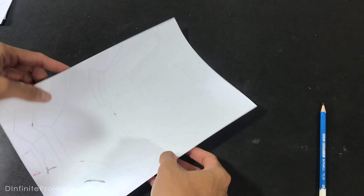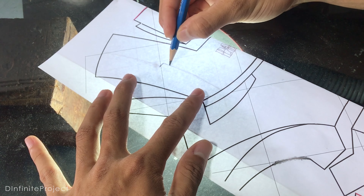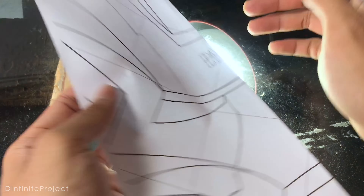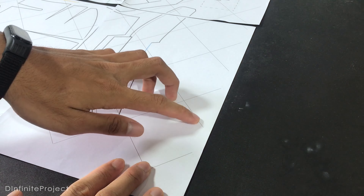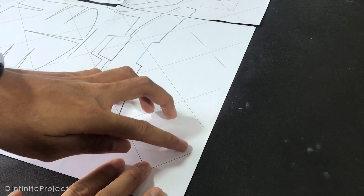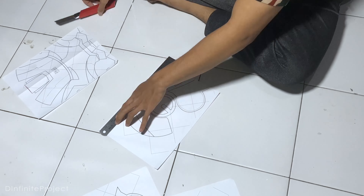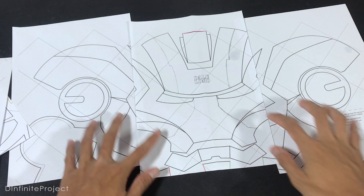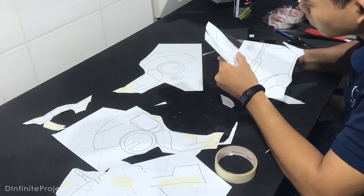Now fold the paper in half and put a light under the paper so you can see through the line. Before we assemble the template, we need to cut the edge of the paper a little bit. Then just tape all the template pieces together and cut all the template with scissors.